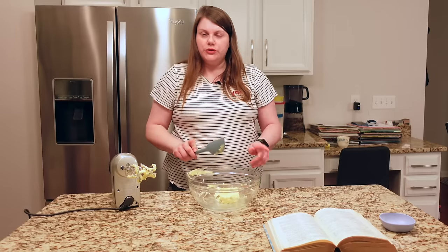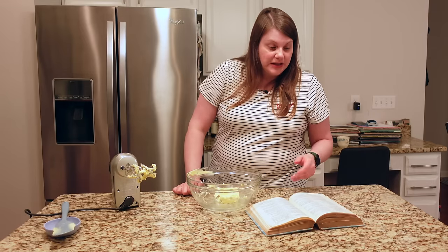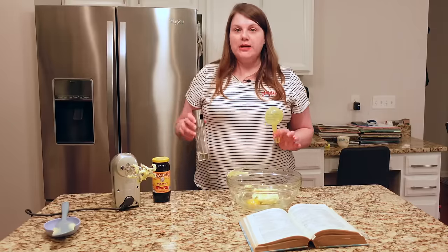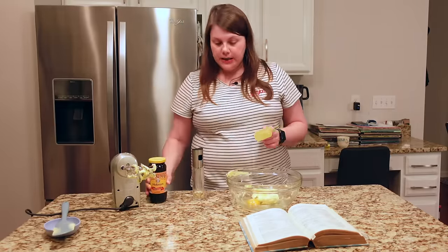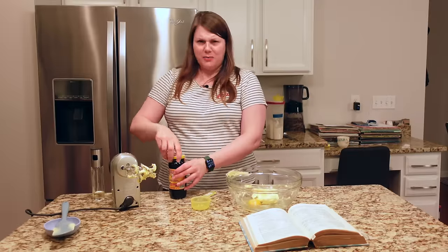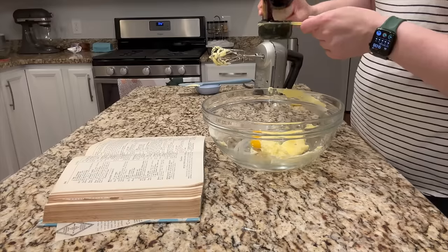Powdered sugar — interesting choice. Sugar was rationed at the original publication date of this cookbook, however molasses was not. I tried to find something that used just a little bit of sugar and also used molasses. One egg, one third of a cup of molasses. If you're measuring something super sticky like Karo syrup, molasses, or honey, you can spray your measuring cup with a little non-stick spray or some vegetable oil so it pours out really easily.